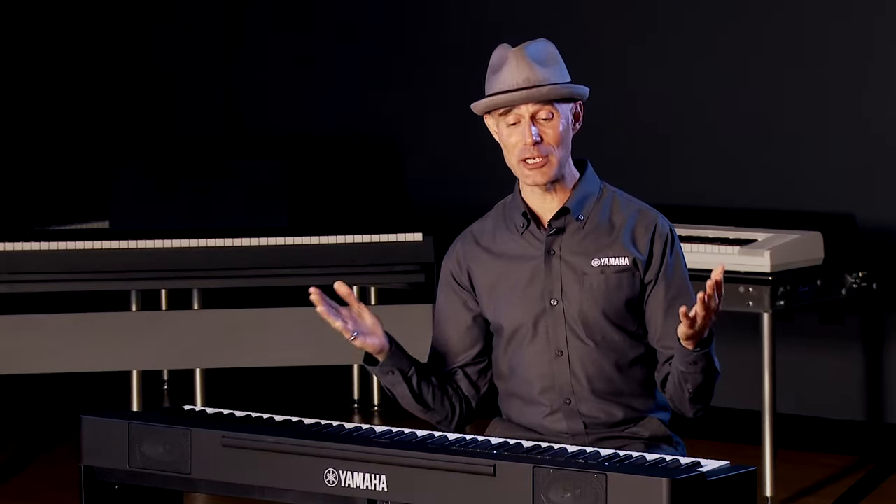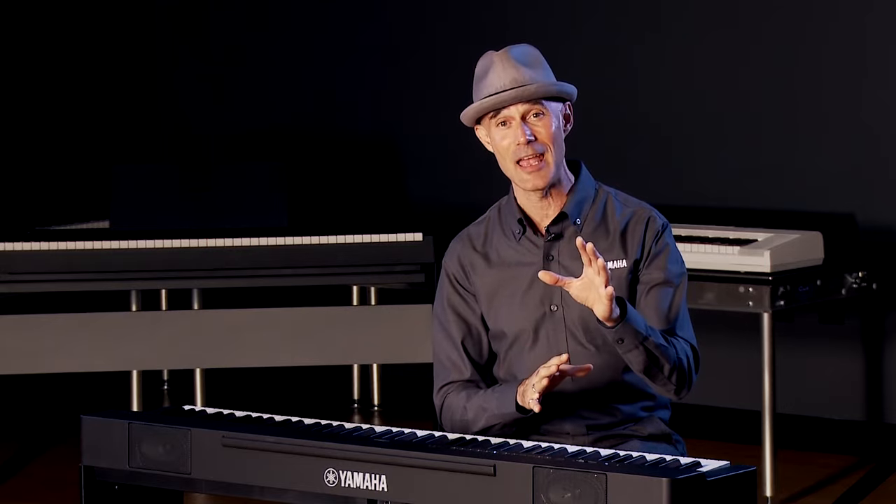That about does it. Thank you for joining me on this tour of the Yamaha P-225. I'm Gabriel Aldort — always a pleasure to be here. If you have any questions, reach out to your sales advisor at Kraft Music, and please check out the amazing bundles to get a great deal. And as always, don't forget to practice.